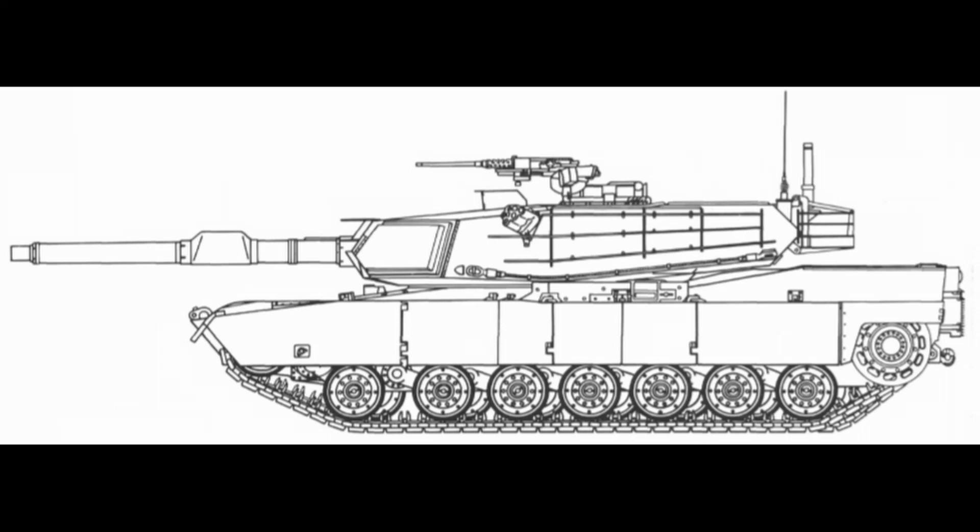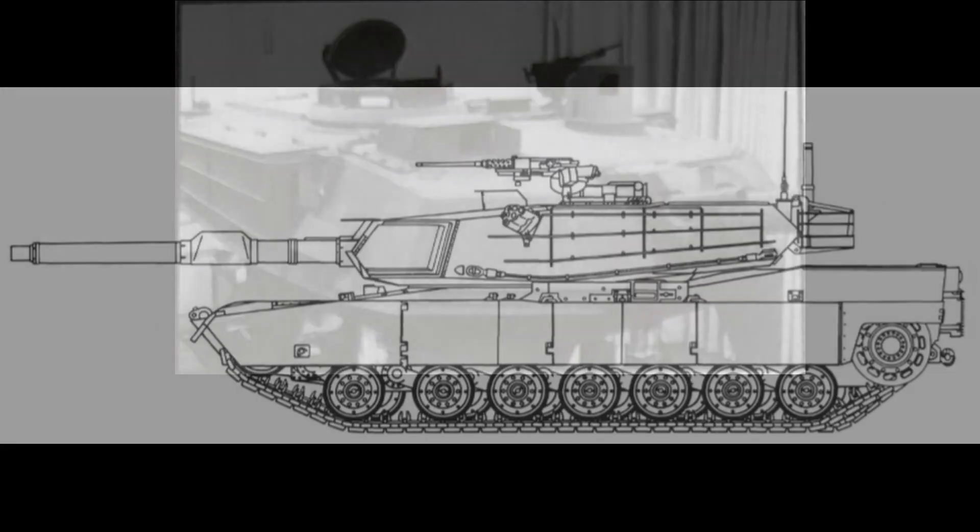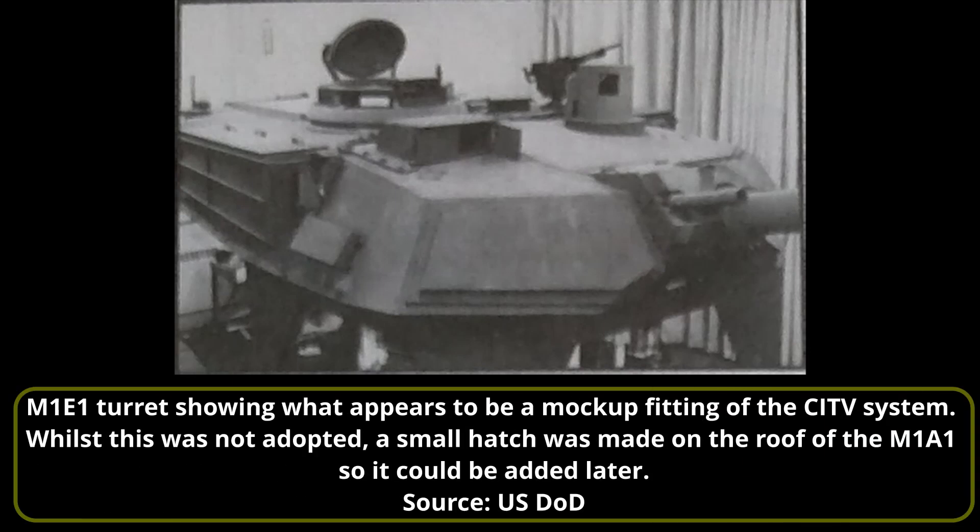This four-point plan was to investigate armor improvements to the front of the turret, a hybrid NBC system incorporating a microclimate crew cooling system, weight reduction, and upgrades to the suspension and final drives. It was debated about adding an independent thermal imaging sight for the commander for the M1E1. Adding a commander's independent thermal imager would have given the M1E1 commander the ability to adopt an independent hunter-killer mode, able to hunt for targets even whilst the gunner was already engaging one.